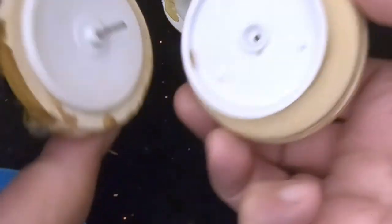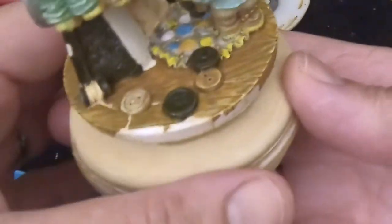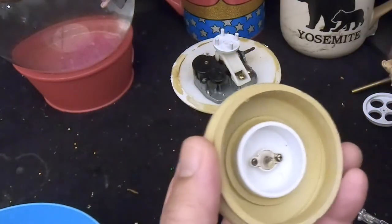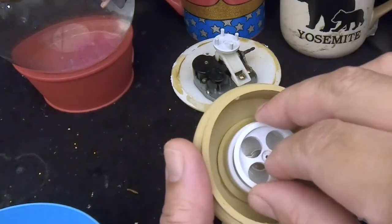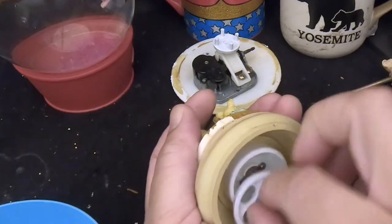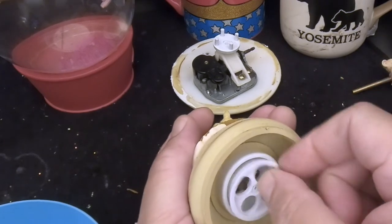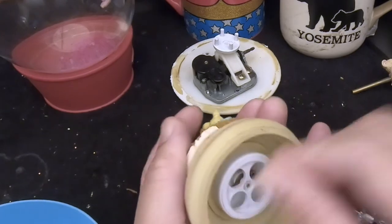Now I'm going to put the shaft of the figurine through there and see if it's still moving freely. That seems to be moving pretty easily. The last step is to get this wheel back on — it's holding the entire thing together — so I'm going to press it back in but not push it so hard that it binds up the figurine and the plate it's sliding on. Got it in there.